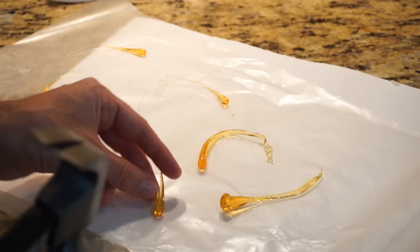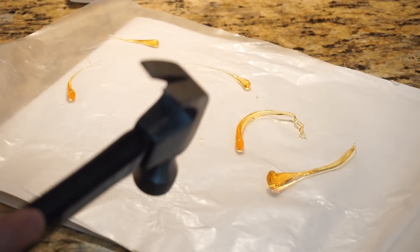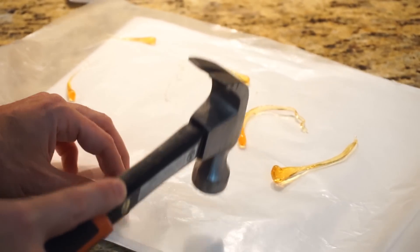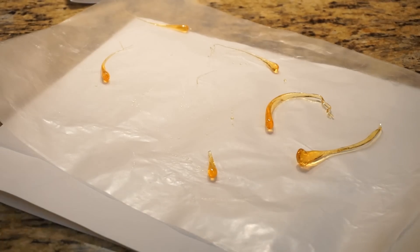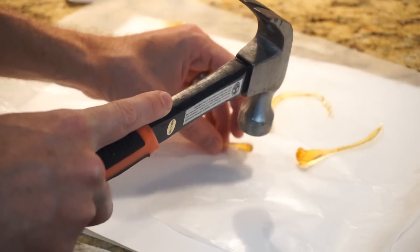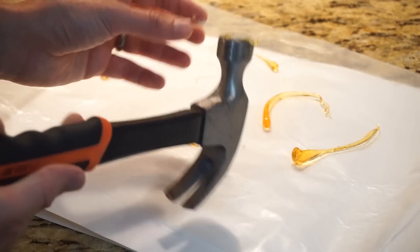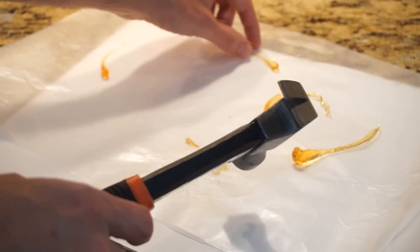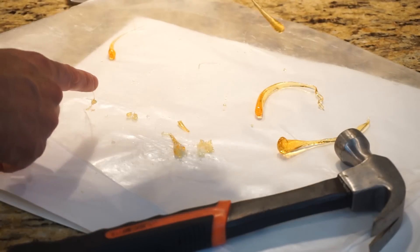That actually takes a pretty good hammer hit. It's not breaking — I can't break it. Safety glasses are on, I'm going to give it a harder hit. Still can't break it. There it finally goes. So it finally did shatter when I got it right on it, but it wasn't breaking very easily at all. These are actually quite structurally sound, just like the glass Prince Rupert drops.